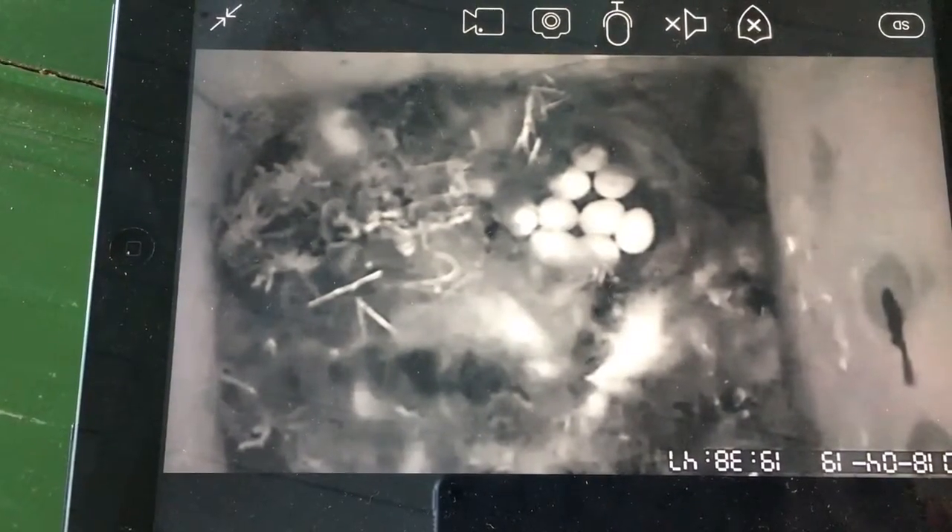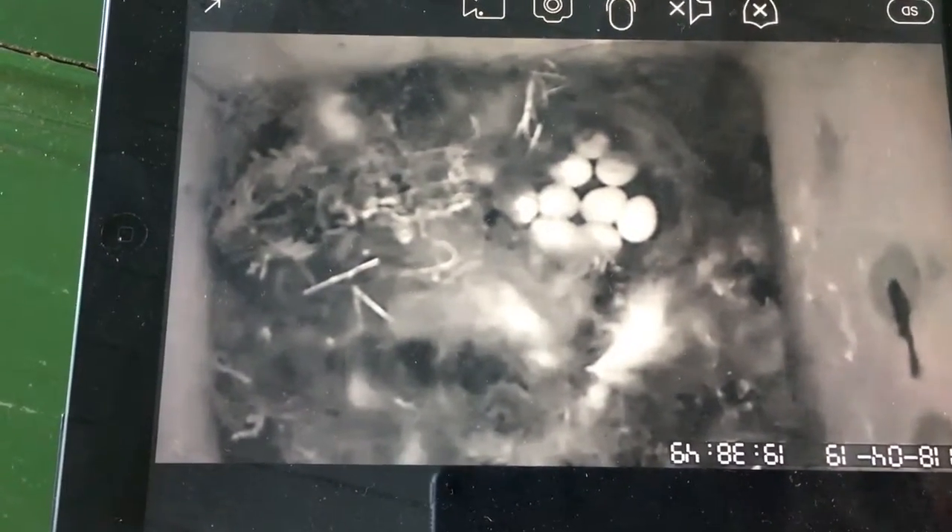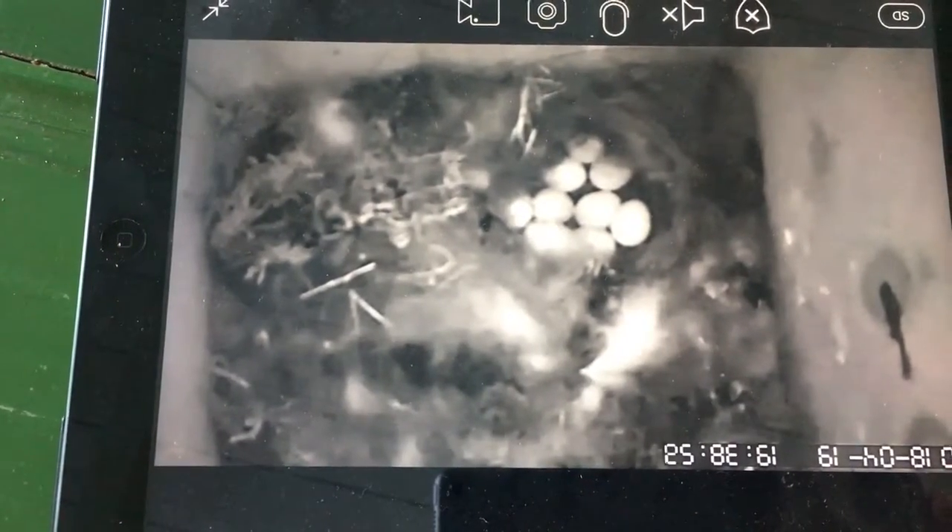And a small update from my bird house camera, with about 9 eggs of my grey tit.